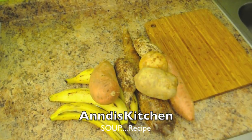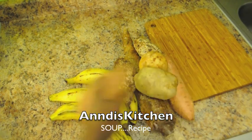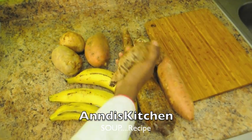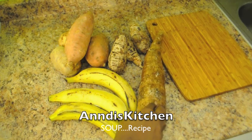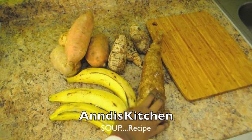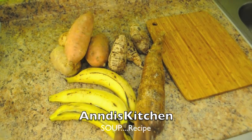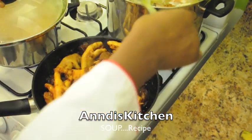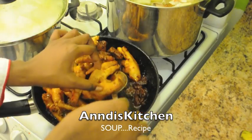Alright guys, these are my provisions. I have some sweet potato — this is the American version, but it doesn't matter. Some large potatoes, some eddoes, some sweet plantains, and this is cassava — in America it's known as yucca, but in Guyana it's called cassava. I'm going to peel and prepare them, then pour them into the broth. The turkey is in there, and I'm going to put the beef over and drain off the excess oil.